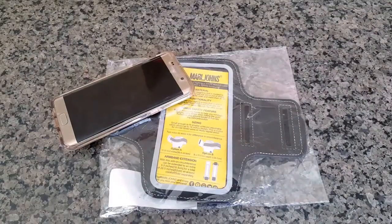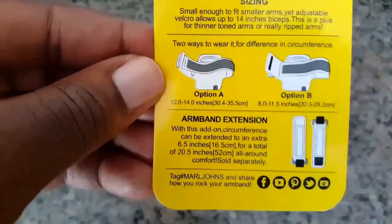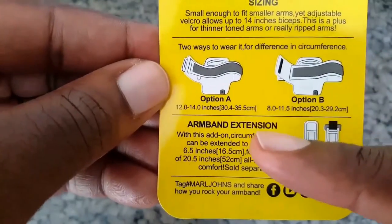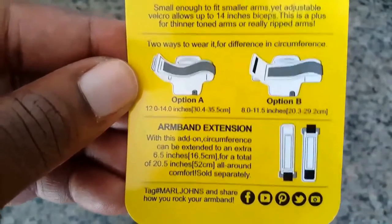So let's take a look at this card that's inside the armband. As you can see here you have the option to purchase an armband extension, which is a pretty cool feature to have if this armband is too tight for you.